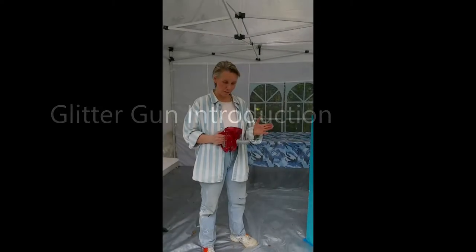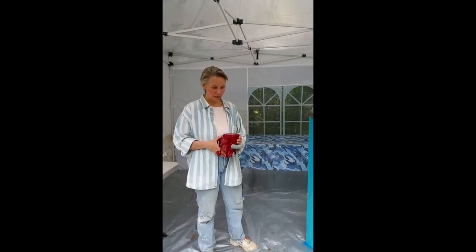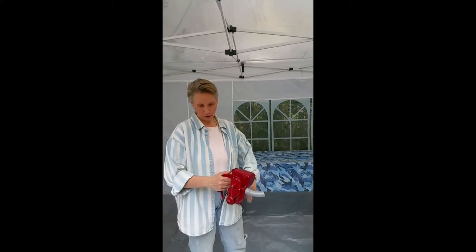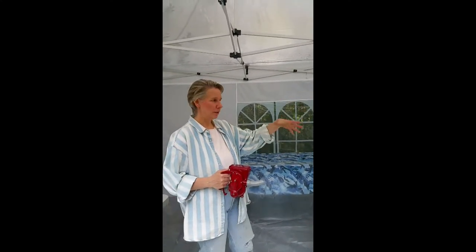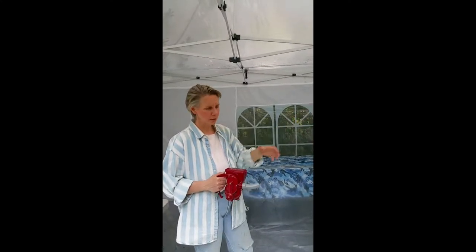Hi, so today I'm going to be talking about this wonderful tool I have in my hand called the glitter gun. It is made for industrial glitter application, like on ceilings. However, it's fabulous for applying glitter on all sorts of surfaces — walls, parade floats, fiberglass pieces. It's just fabulous in general.